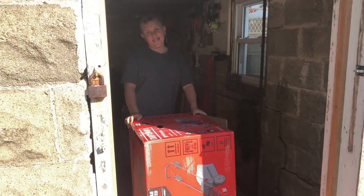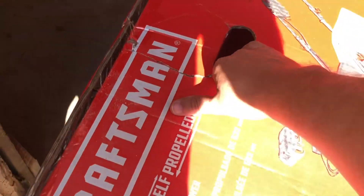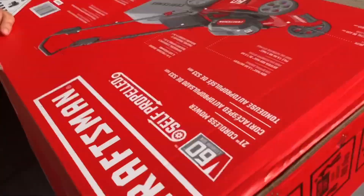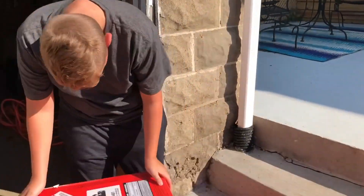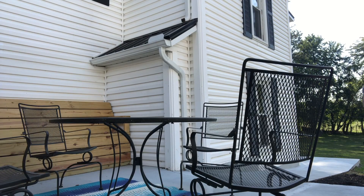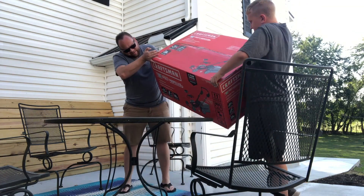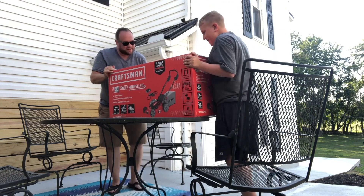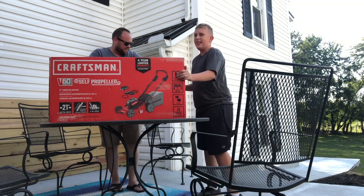I would help you but I'm holding the camera. Yeah, I see that. Okay, so that was kind of heavy.